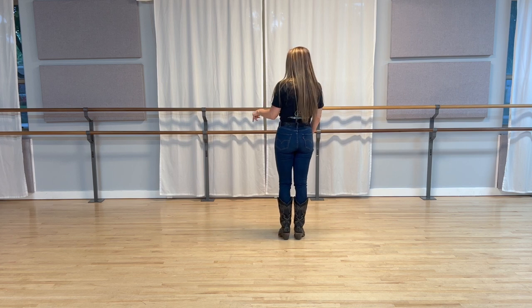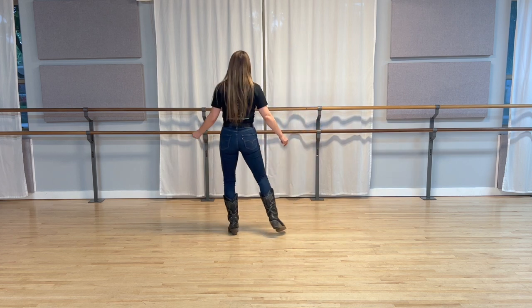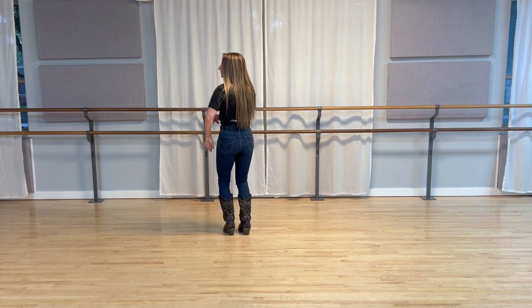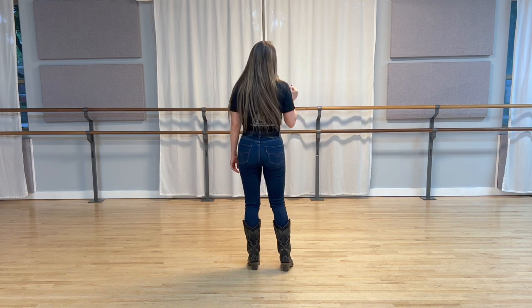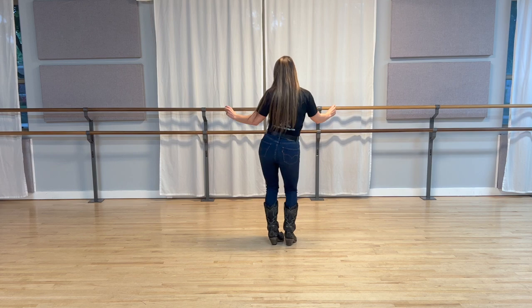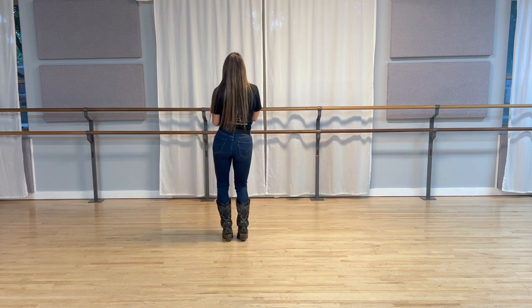Then we're gonna do the same thing - we're gonna step to the side with our left, bring it together, and then do another little swivel or a bounce. So let's put some counts behind that. Here we go. Five, six, seven, eight. One, two, three, four, five, six, seven, eight.